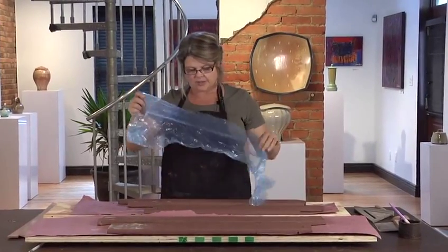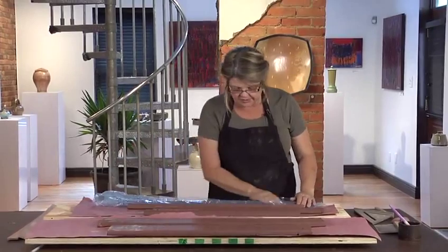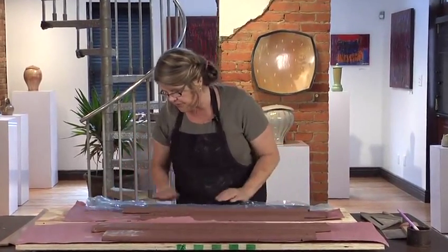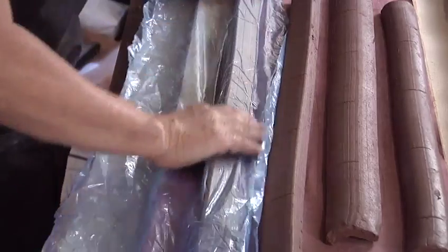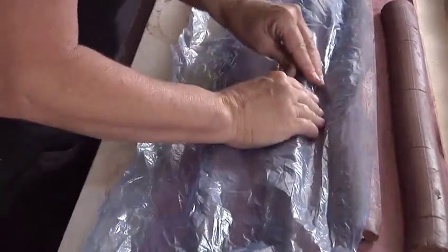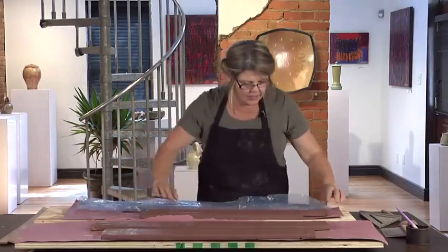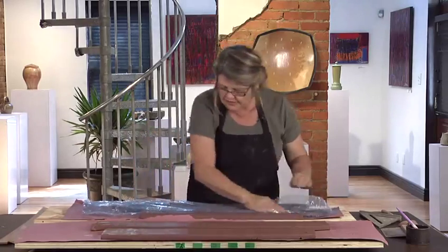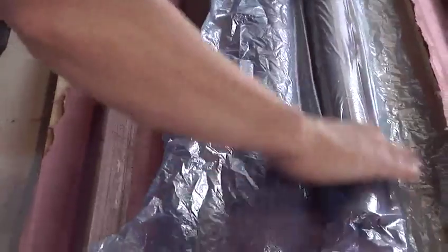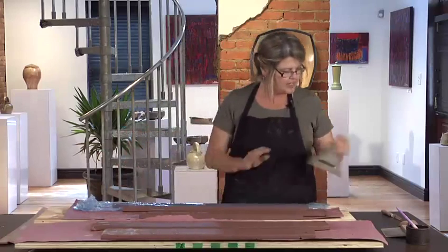I like to use some thin plastic. Food wrap works really well, or any thin plastic will do. I'll go and smooth out any imperfections just by running my hands over it. If there are places where you've had air bubbles, you can just fill it in with fresh clay. What I'm doing is really just getting all the little crumbs off of it. I actually like to leave the plastic on when I make my marks for cutting.